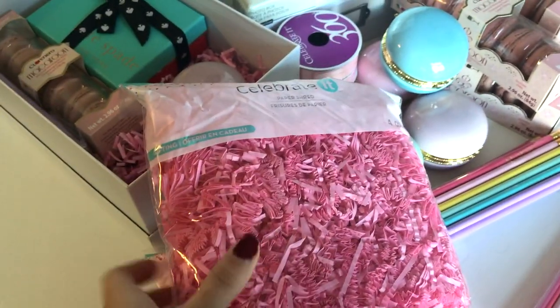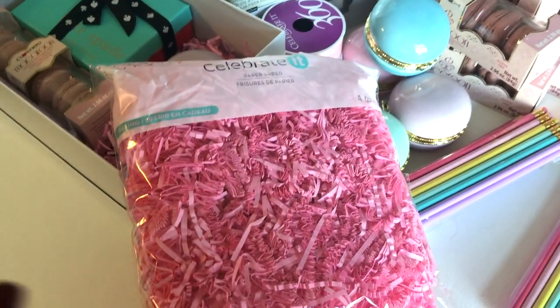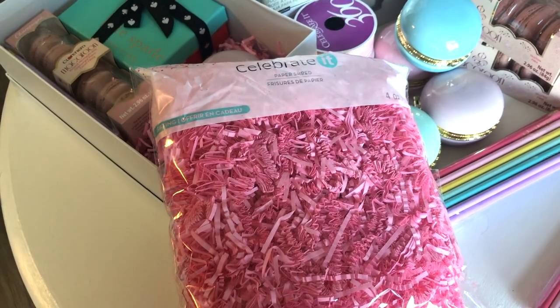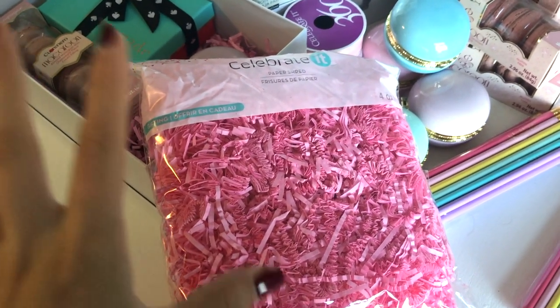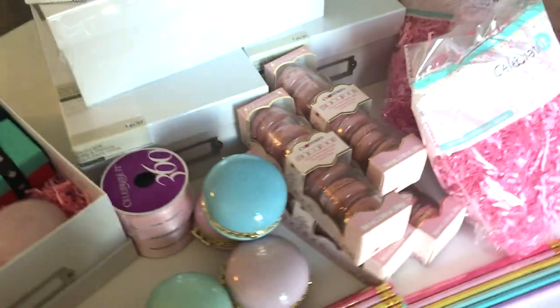The first thing we grabbed from Michaels is a celebrated paper shred — I call these worms and my fiancé calls them caterpillars because they move like caterpillars. Let me know in the description box what you call them! We picked up five of these pink ones and then I have a little box of black ones — I thought I could add a little bit of depth and dimension.